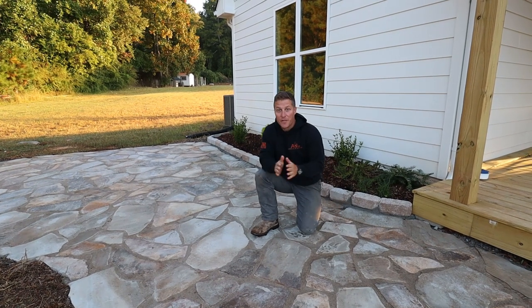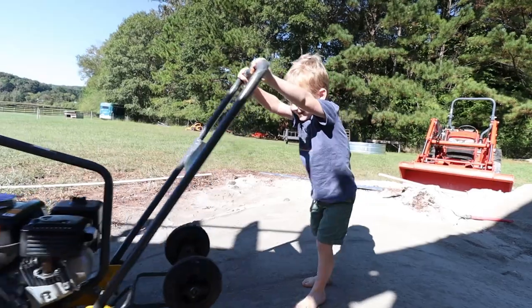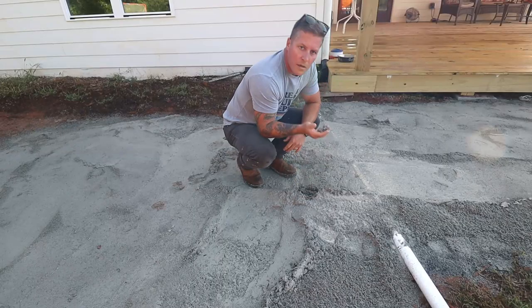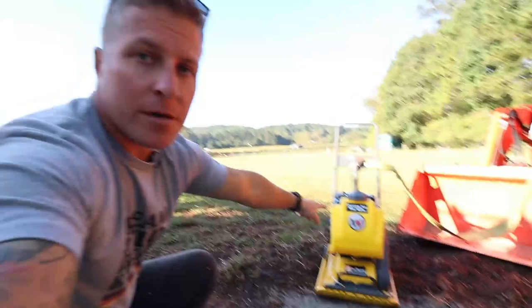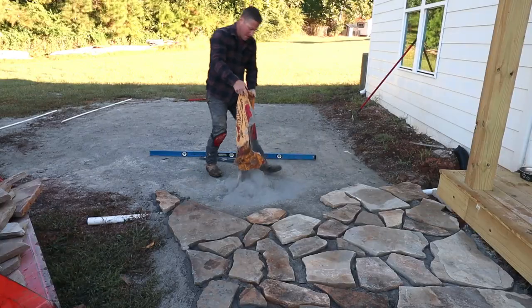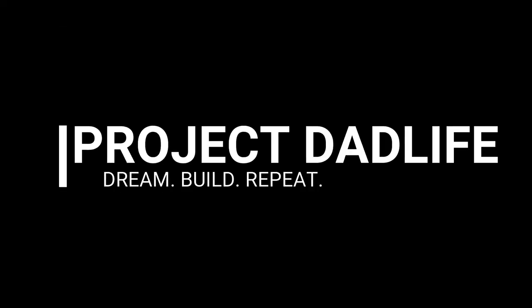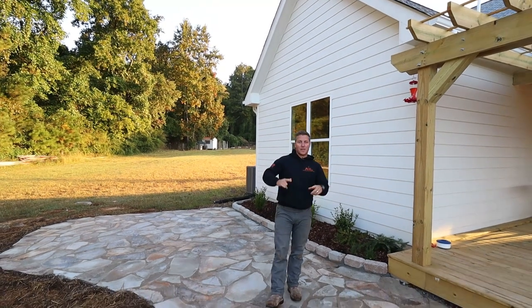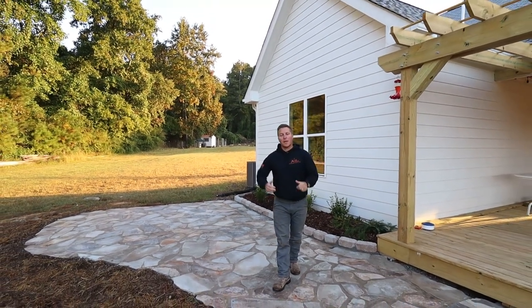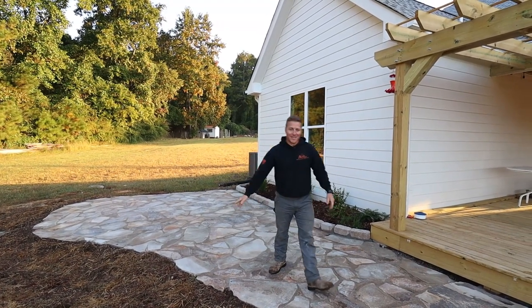This week we're going to build this beautiful flagstone patio. Welcome to Project Dad Life. My name is Mike and if you like budget-friendly DIY home improvements, hit that thumbs up and subscribe to the channel and let's get started on this week's project.